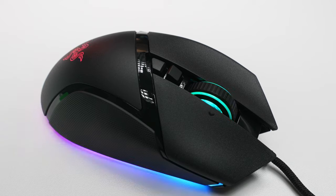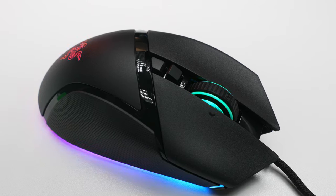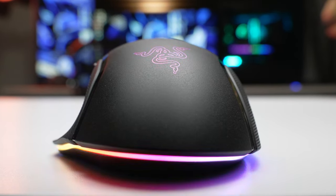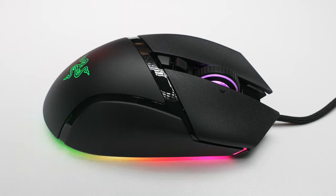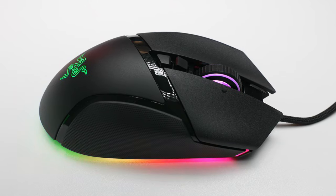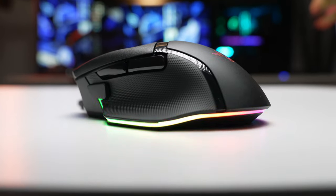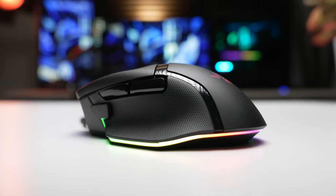A couple more things to mention before we finish up. The RGB lighting on the Basilisk V3 is really well done by Razer. They've got that nice light bar all the way around — it's nice and bright. The logo lights up, the scroll wheel lights up, and you've got full control over those lighting effects through Synapse. You can jump in there, play around with all that stuff, crank up the brightness, turn it down, whatever you want. You can get pretty crazy with it and even customize your own effects. Razer lighting is always pretty much top notch, and that's what we're seeing here.